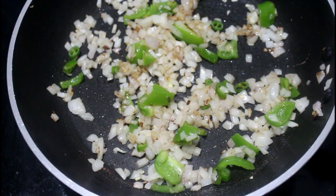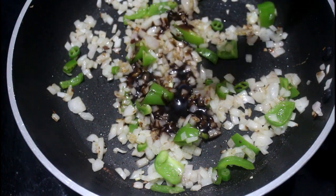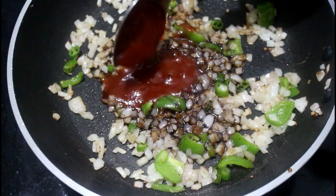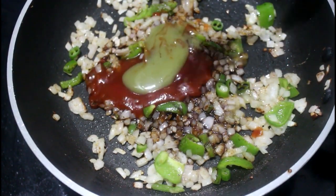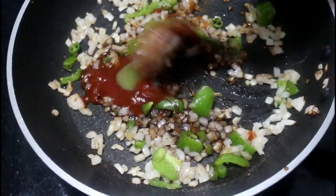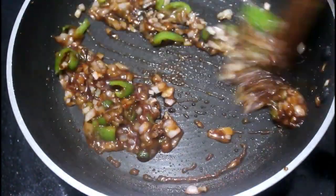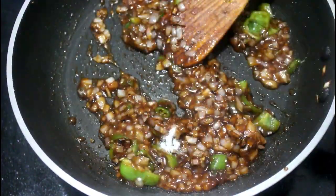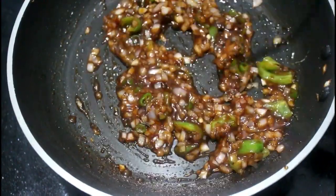Add a little bit of gas. 1 spoon of soy sauce, 1 spoon of tomato sauce, 1 spoon of tomato ketchup, 1 spoon of chili sauce. Mix the sauce. 1 spoon of salt. Add a simple sauce of soy sauce.